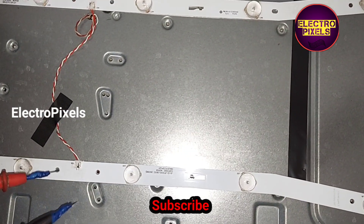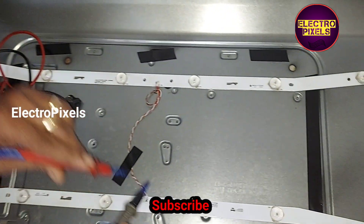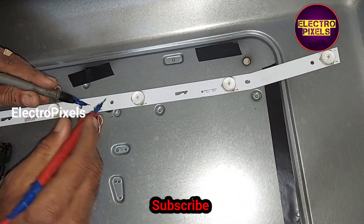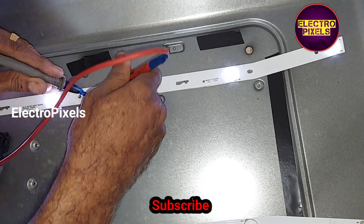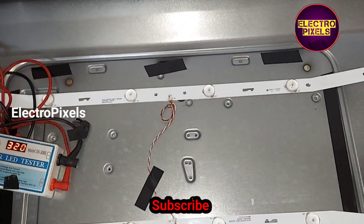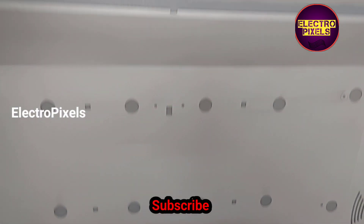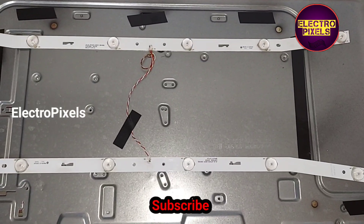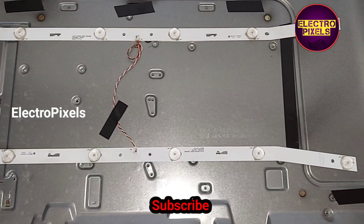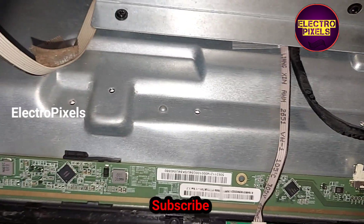Before putting the panel back, let us check the LED strips once again. The two new LED strips are working properly. Now we can put the diffuser sheets and panel frame back to the TV.